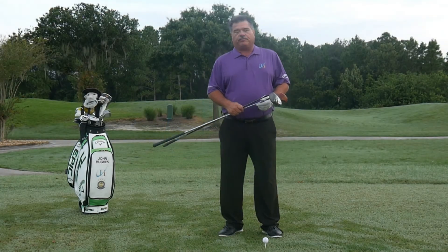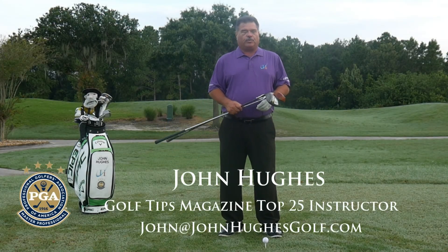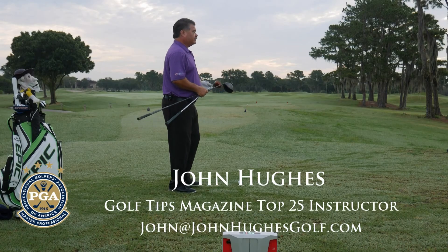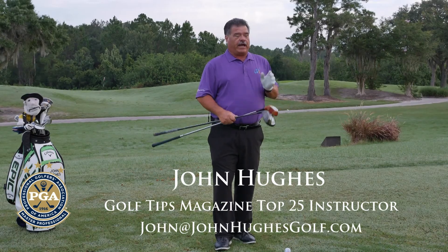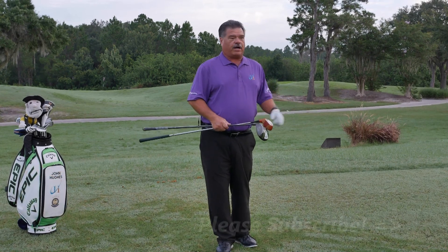I'm PGA Master Professional of Instruction John Hughes. We're on the 18th hole here at Falcons Fire Golf Club in Kissimmee, Florida, my home. Hope you come visit me here. If you haven't already done so, please subscribe to the channel.